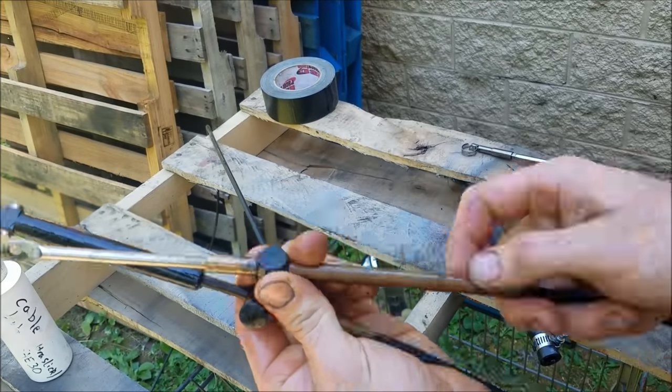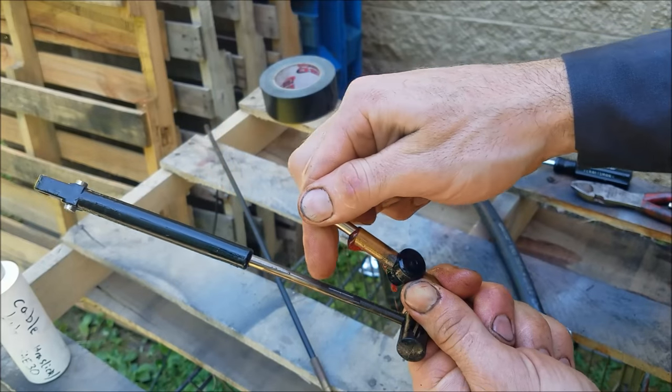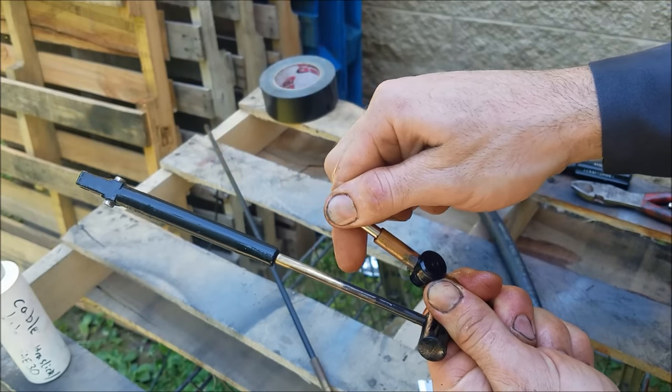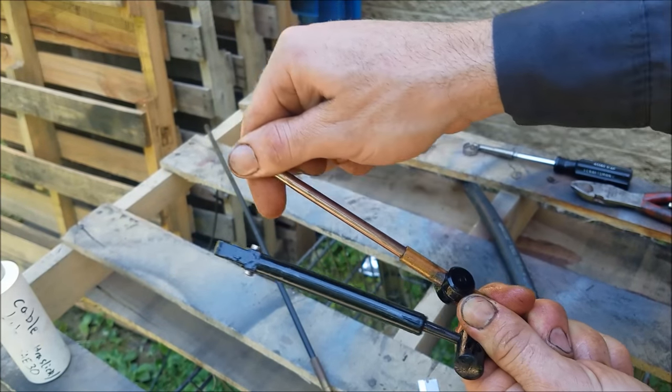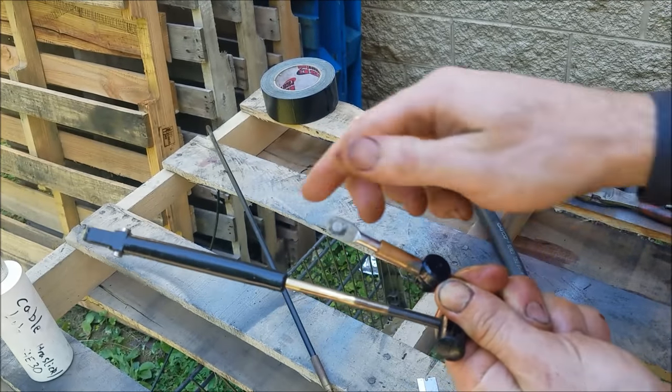I've removed my duct tape patch from the joint, and now we have a cable that is smooth as can be. Get all that excess oil out of there — this feels like a million dollars and will last for many years to come.